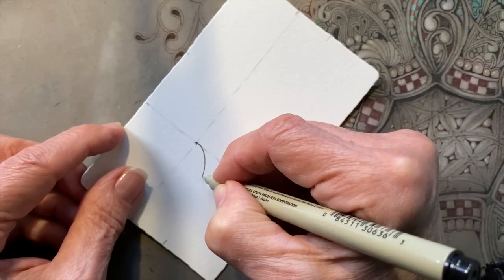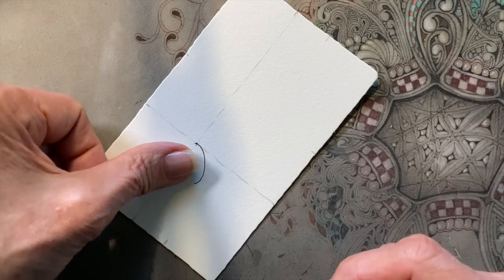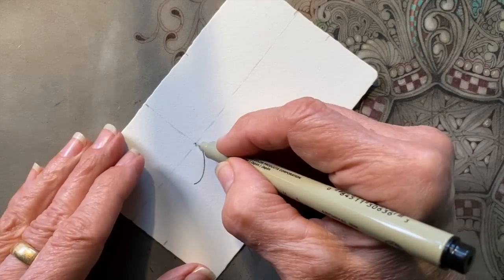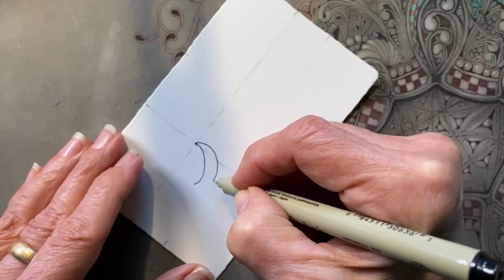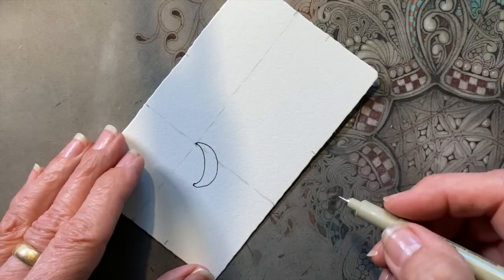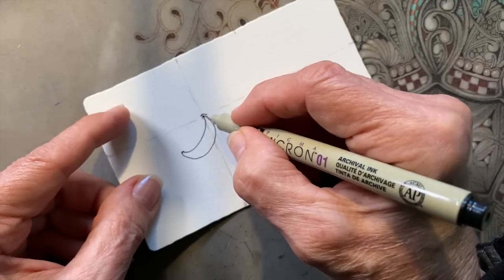We're going to do a tangle called molygon, one of my favorites. You can see the size of this curve that goes around my thumbnail. What you do is the inner curve first, and then you aura around it. This first shape is probably the most important one — it kind of rules the rest.